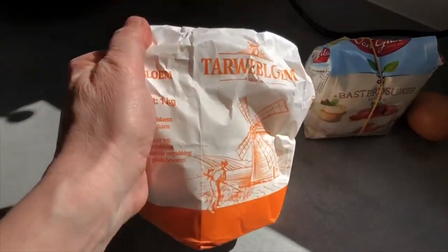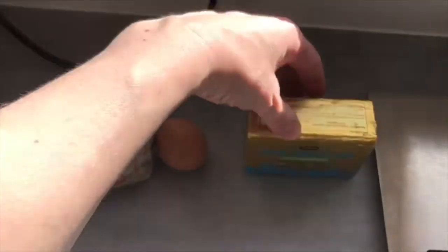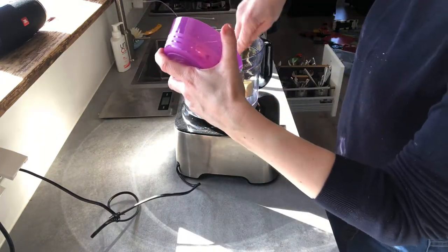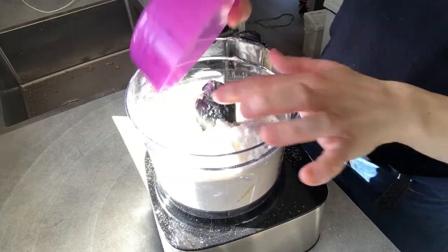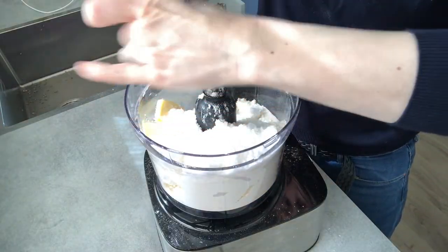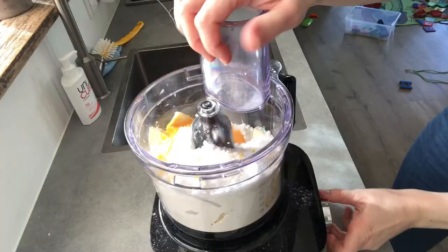For these cookies, all we need is flour, caster sugar, one egg — but we're only going to use the egg yolk — and cold butter. You'll need 150 grams of cold butter chopped into little cubes, 200 grams of flour, 100 grams of caster sugar, and one egg yolk. Put it in the food processor to make the dough, and when the dough is ready, put it in the fridge for half an hour to rest.